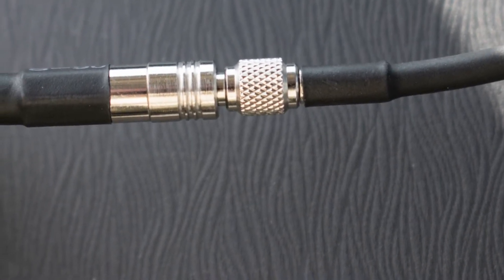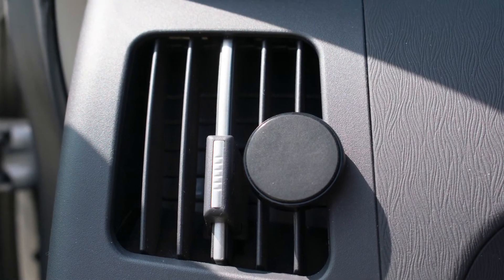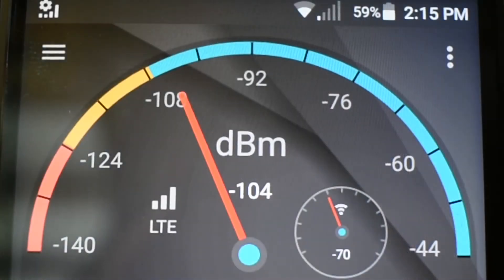Then you take the vent mount and more or less shove it into one of the blades of the vent. There's a magnetic part that goes on the back.